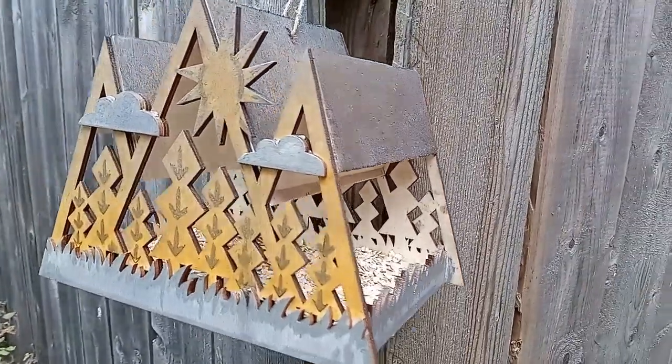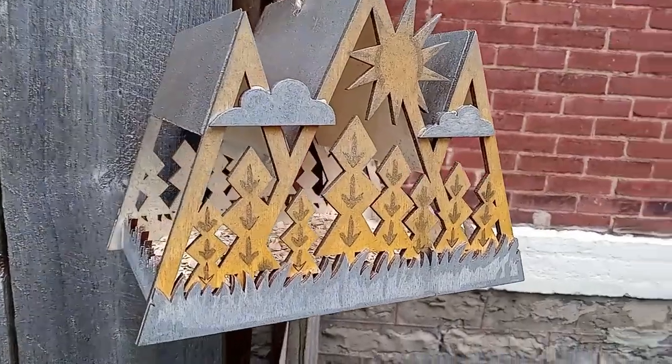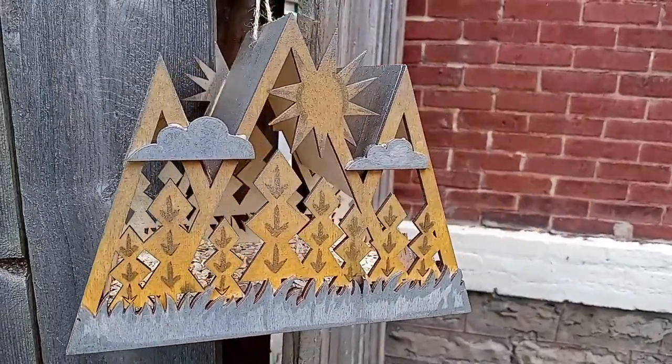I wish I had a tree to hang it on, but it looks really cute on this fence as well. Can't wait to see some birdies in it — hopefully — and some squirrels too.